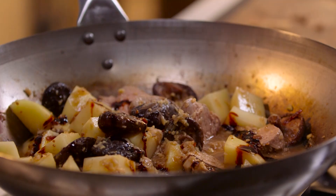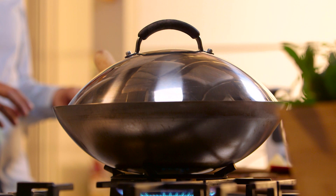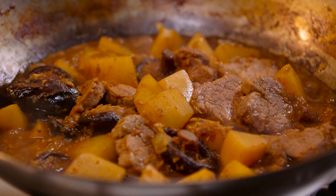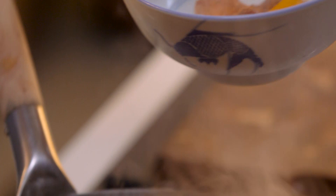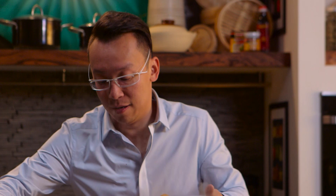That needs to simmer for about 15 to 20 minutes, or until the potatoes soften, and then you're ready to eat. This has been simmering for about 15 minutes — look at that. I think this is a standalone dish; you've got everything in one bowl. You don't need anything else, maybe just some rice. Meat and potatoes taken to a whole new Malaysian level. How can you go wrong?